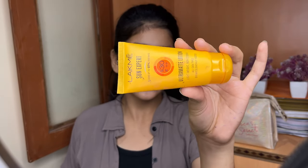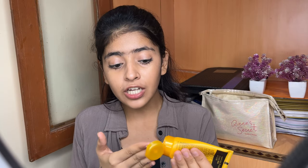Firstly, I am using this sunscreen — Lakme's sunscreen. It protects from sun tanning and it is good. If you use it, please tell me in the comments.